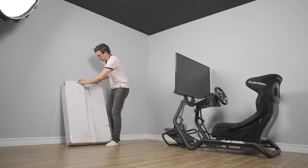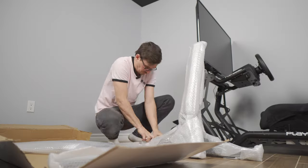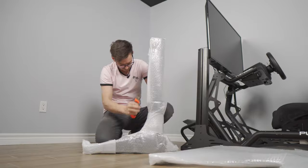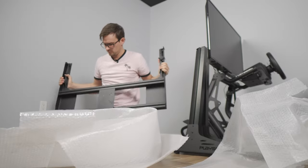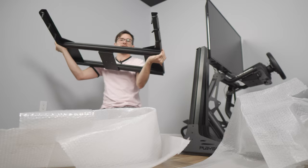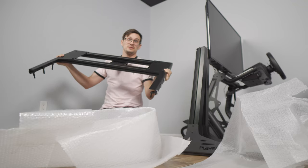Time to unbox the monitor stand and figure out positioning. It's pretty heavy duty, and it's got some rubber stuff on the bottom so it's not going to scratch your floors. Inside there are some little latches, so it looks like this is tool-less. Let's set it up and bolt the TV to it.